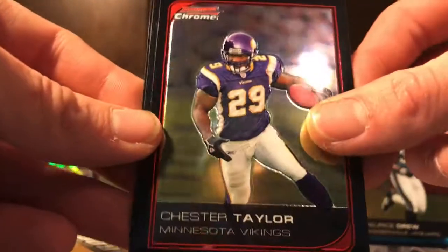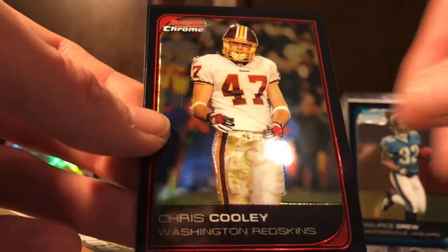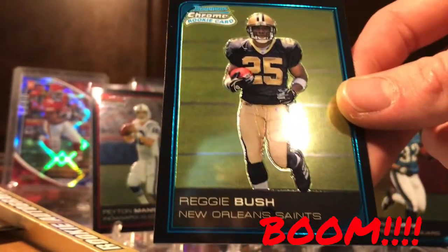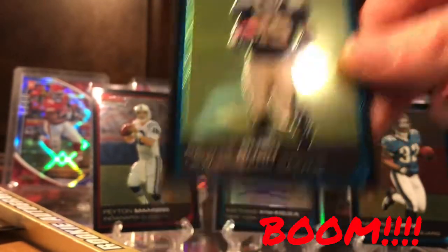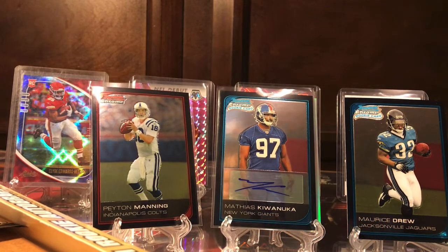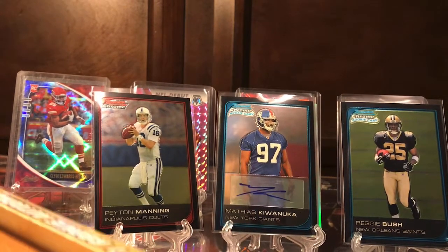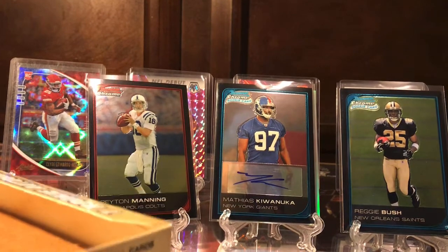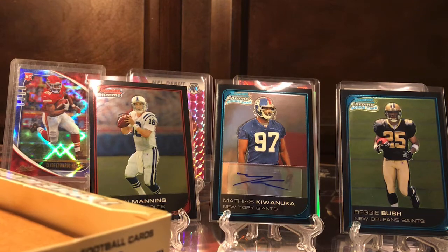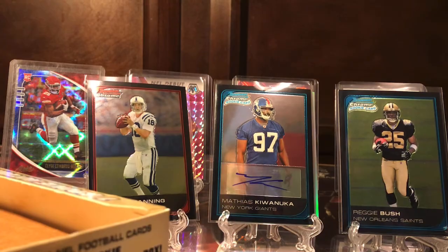Chester Taylor, Chris Chambers, Chris Cooley, and our rookie is Reggie Bush — there we go! There we go, there we go! I knew I was gonna get it. Second to last pack, we get the Reggie Bush — that's what I'm talking about! That's always good, getting the card you kind of want. I mean, of course I wanted something different but I'll take that for sure.